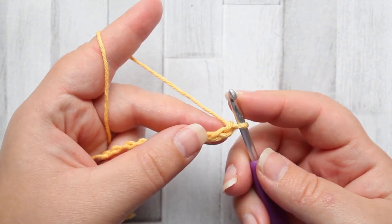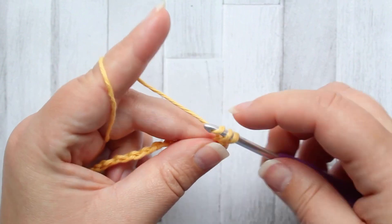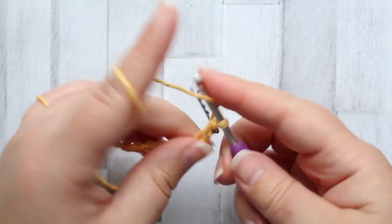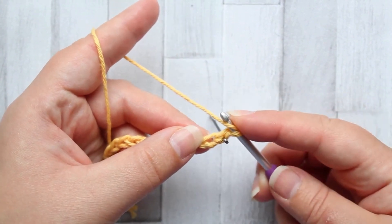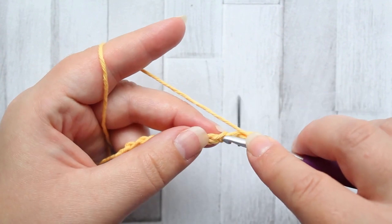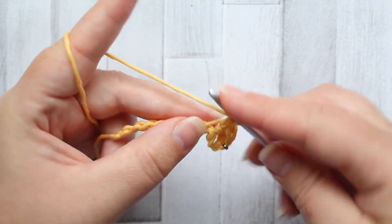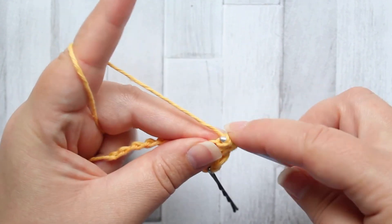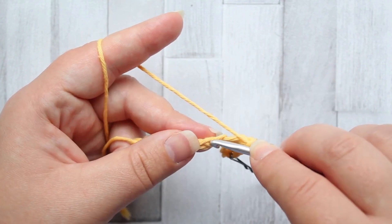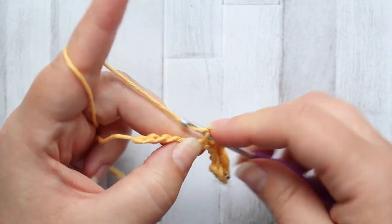To start the suzette stitch we're going to be starting in the second chain from our hook. In the second chain make a single crochet — this is our first stitch. Into that same chain that we just made our single crochet, make a double crochet. Skip the next stitch, and in the next chain make a single crochet and a double crochet into that same chain. This is your repeat across the row: skip the next chain and in the next one make a single crochet and a double crochet both into that same chain.